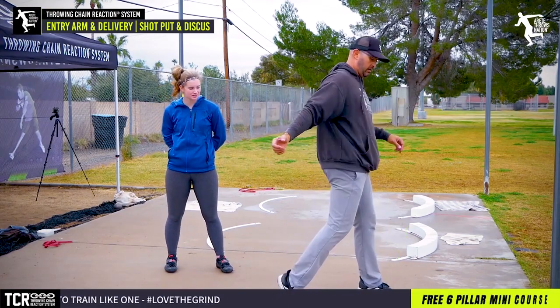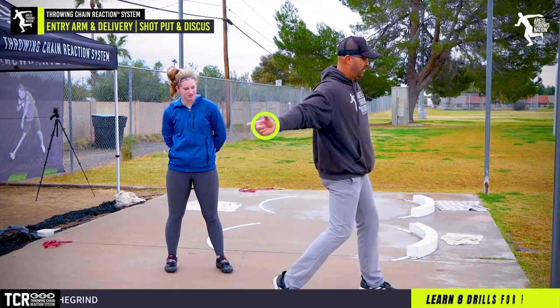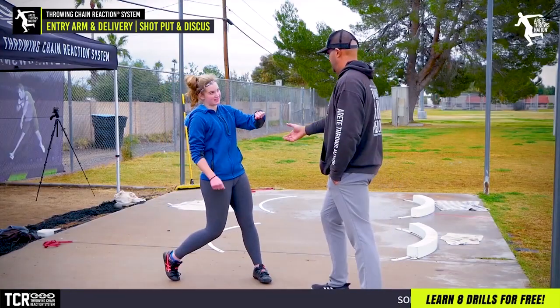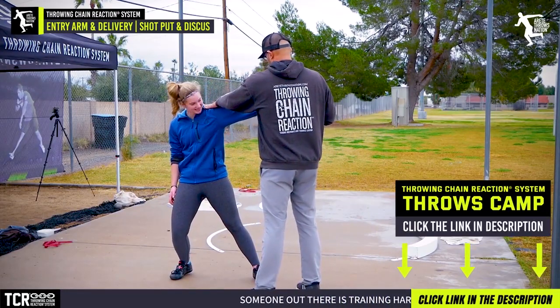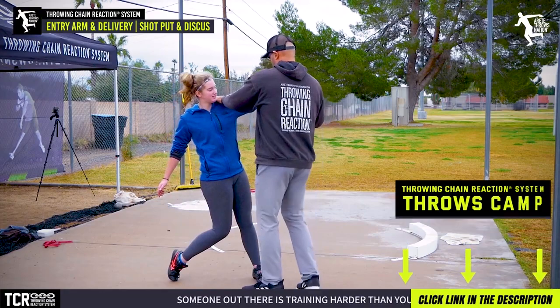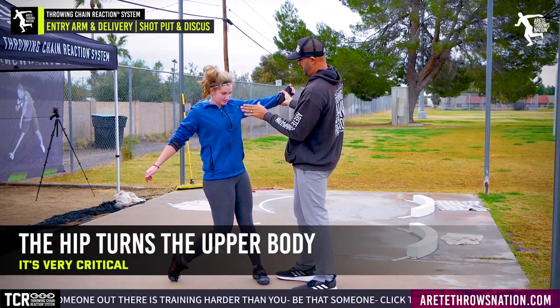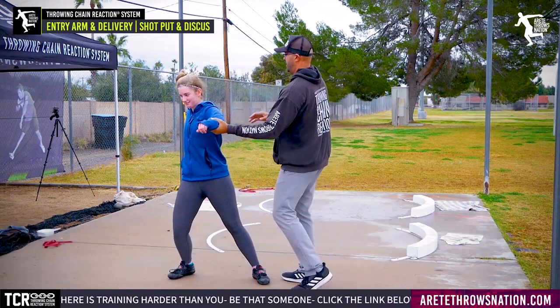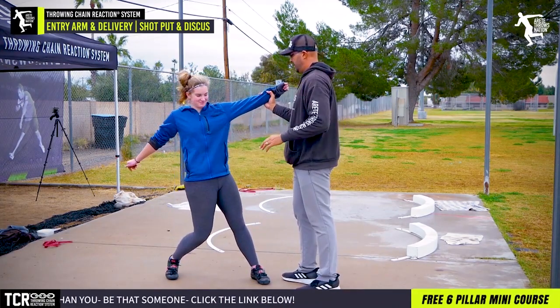For discus, we kind of land here, and because we have the discus out here, we're going to straighten a little sooner. This stays here. Block, turn. Remember what I was saying — the hip turns the upper body. Now this has to open, turn — let the hip turn the upper body.